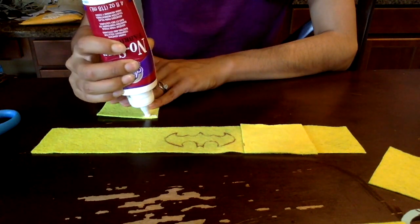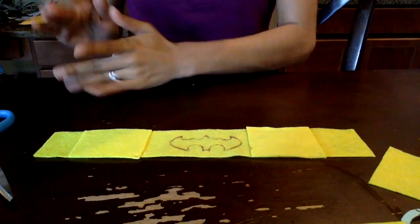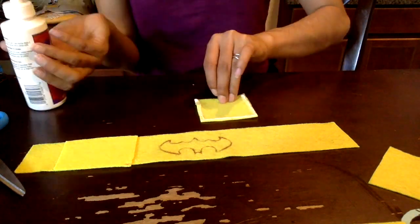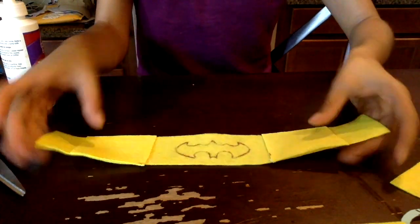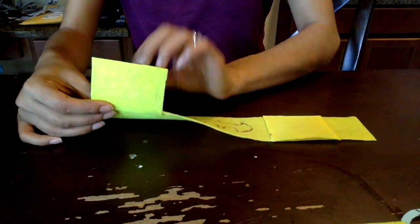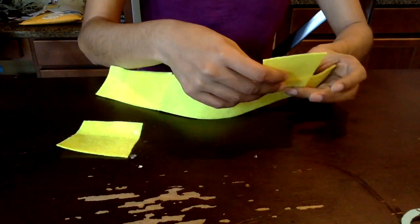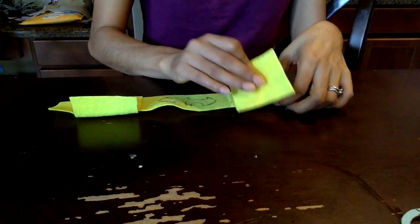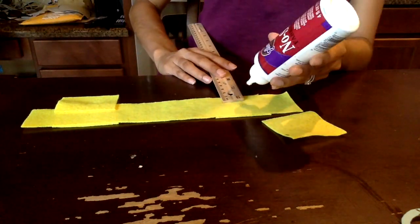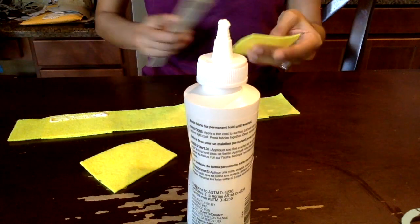Here I'm just gluing the sides of the pocket — not the whole thing, just the sides — that way it will look like a pocket. If you want to glue the whole thing, go for it; again, everything is pretty much optional, create it to your liking. Here I was trying to figure out how I was going to do the flaps on the pocket and decided to glue it from the back. I also advise ironing the felt down so that it will stay down. I also want to mention — I probably should have mentioned in the beginning — this costume is Pinterest inspired, so I will post the original post in the description below.